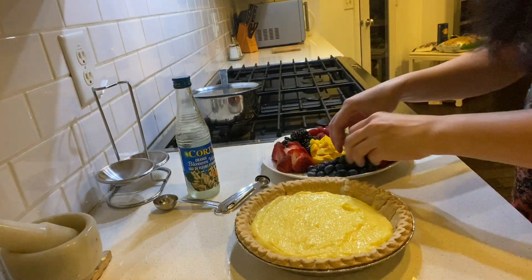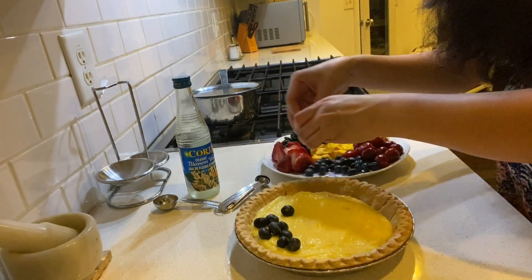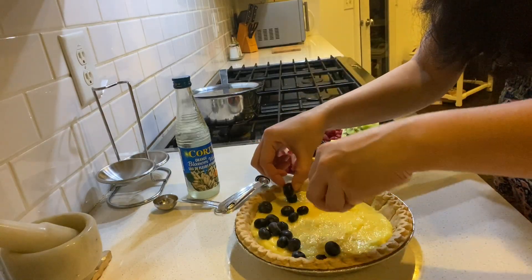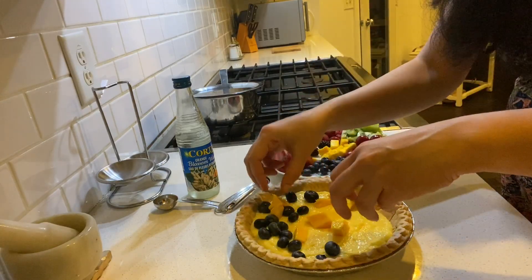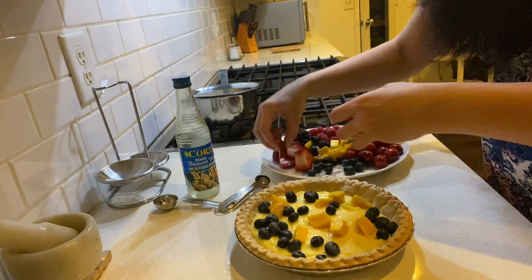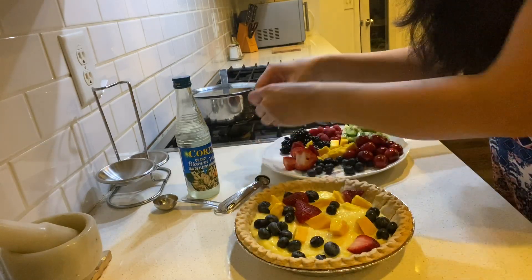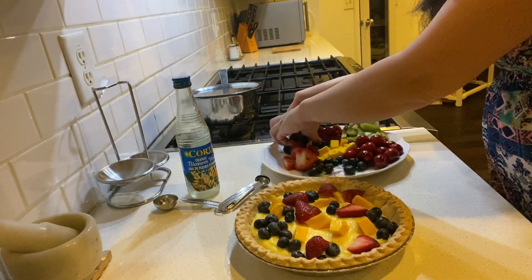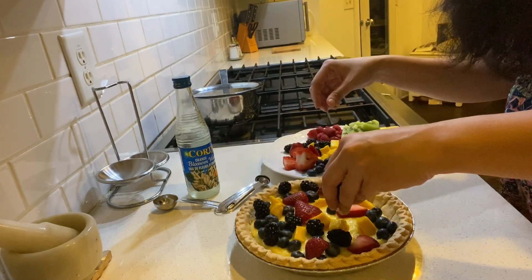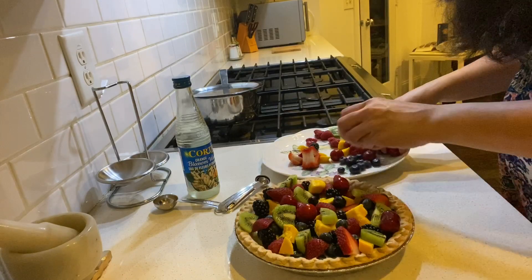We're going to smooth this out with a tap and a spatula, then arrange all the fruits on top — it's going to look really beautiful. We'll set this in the fridge for around 15-20 minutes for it to set. Go ahead and sprinkle all the fruit around. See how beautiful it's already looking! You can use any fruits you like — bananas, peaches, pineapple, any seasonal fruit of your choice.